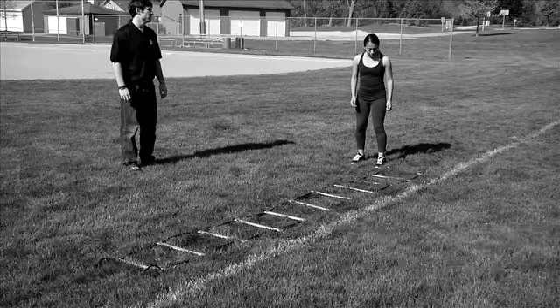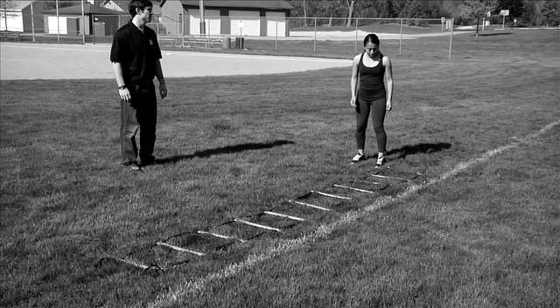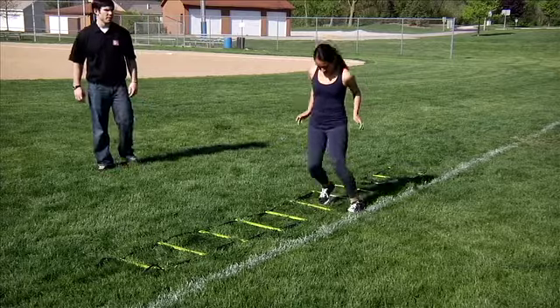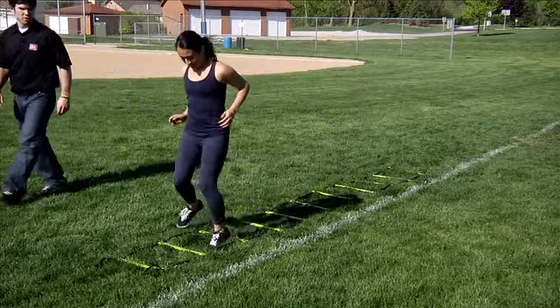Forward Icky Shuffle. Begin by facing forward on one side of the ladder. Step into the first box with your foot that is closest to the ladder. Immediately follow with the other foot.